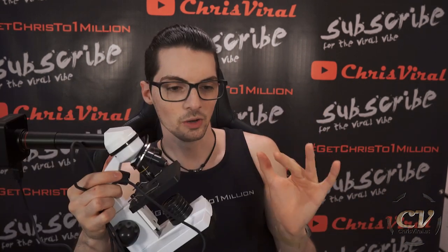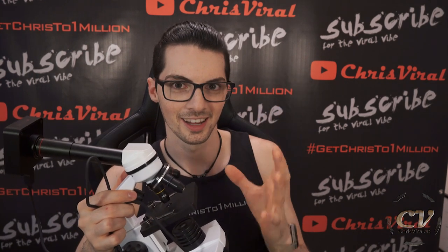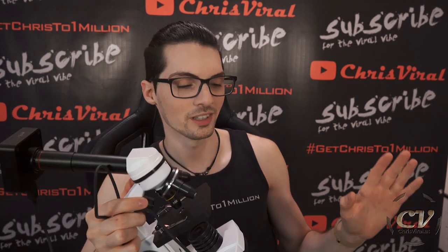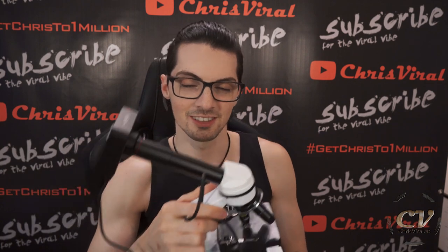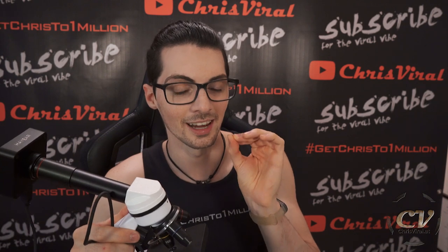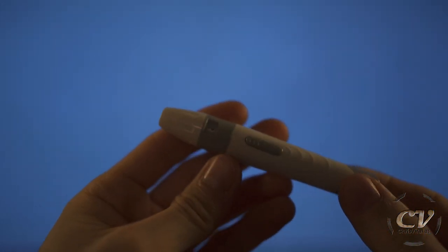I saw a video of a guy — I'll get to that in a future vlog — he looked at his own blood, it was moving, and it was crazy. I was like, damn, I need this in my life. So I came up with this DIY video microscope, very cheap, throws everything else out of the water. This is worth at least four digits. Anyway, when I finally saw my blood cells moving, it was an amazing moment. But enough said — let's get right to it, let's stop the child's play.